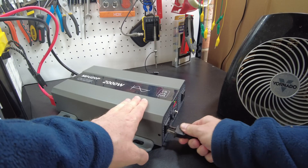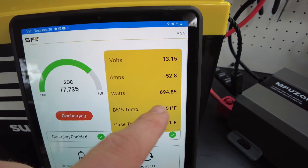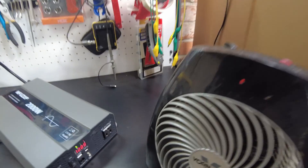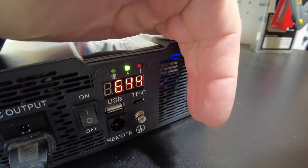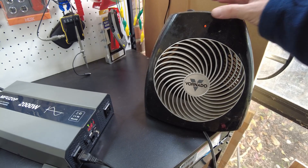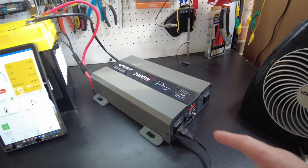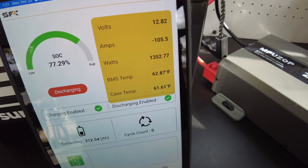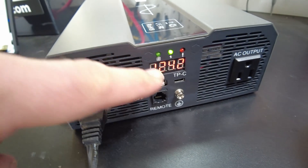Let's plug in some loads. Let's start with the heater. According to the battery, we're drawing 681 watts at the DC side. It's showing 646 here on the inverter display. So let's crank the heater up to high. Immediately the fans come on full blast, and we're pulling 1,352 watts from the DC. The inverter is showing 1,240 to 1,242 watts.